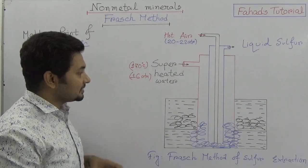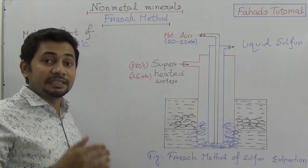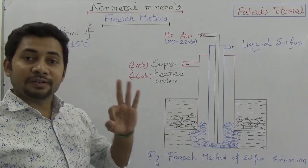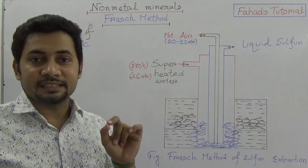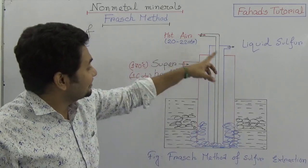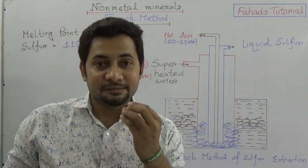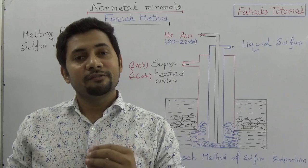The Frasch method is where, under the soil where there is a sulfur mine situated deep inside, three tubes with a single center are inserted. This process was invented by the scientist Frasch, and that is why it is known as the Frasch method.